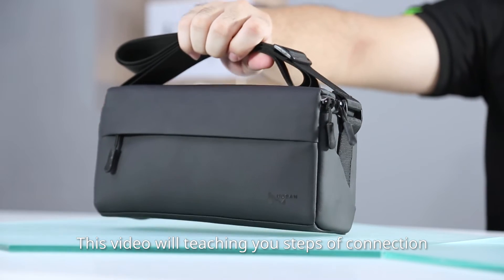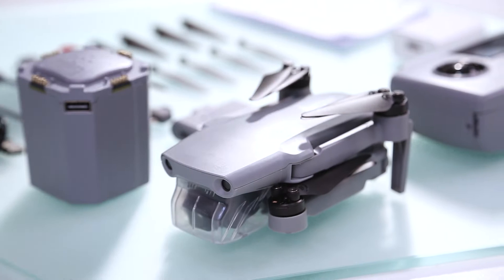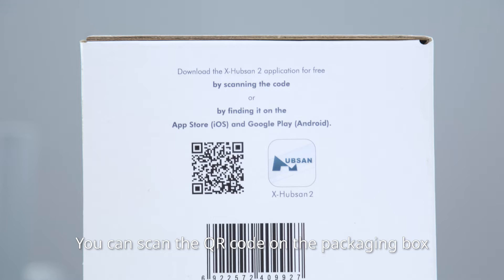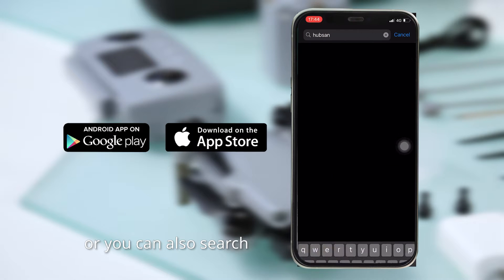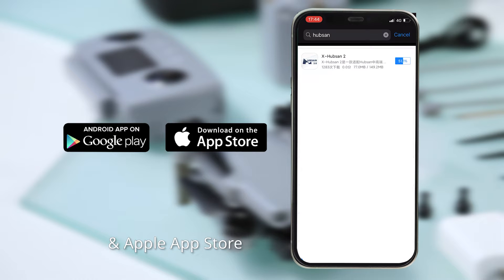This video will be teaching you the steps of connection, steps of activation, and steps of pairing. You can scan the QR code on the packaging box or the user manual to download the HubSan 2.0 app. Or you can also search in the App Store — it's available for Google Play Store and Apple App Store.